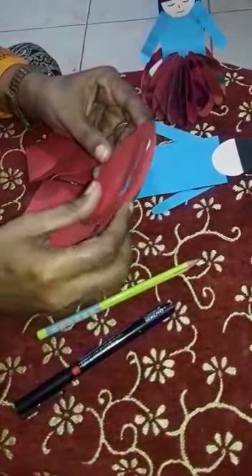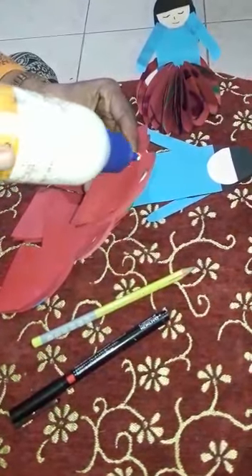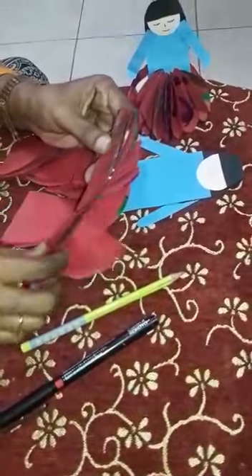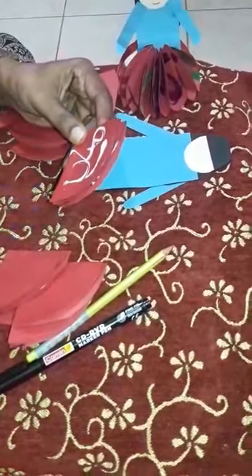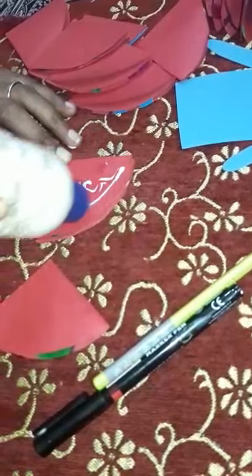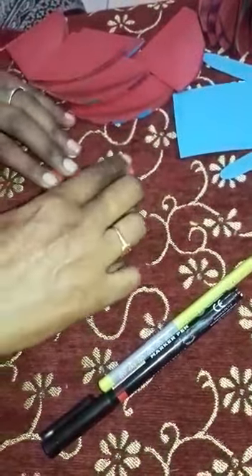Every one you have to make it like this only. Look at here — like this folding. And we have to keep the gum. Look at here, one by one you have to keep it and apply the gum on that. I am sticking here like this. Like this — let it be to the side, it will be dry.